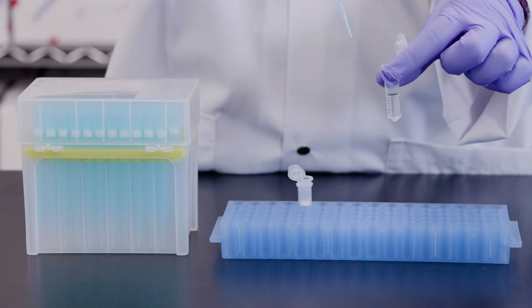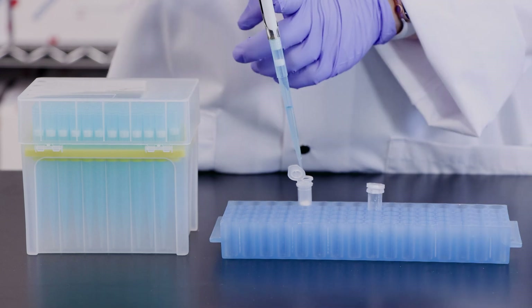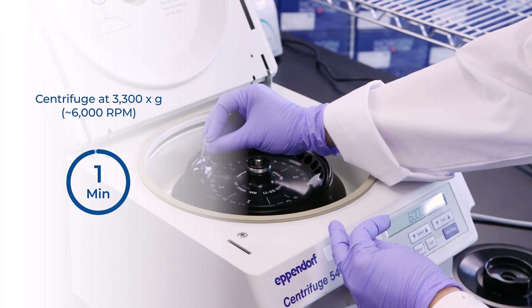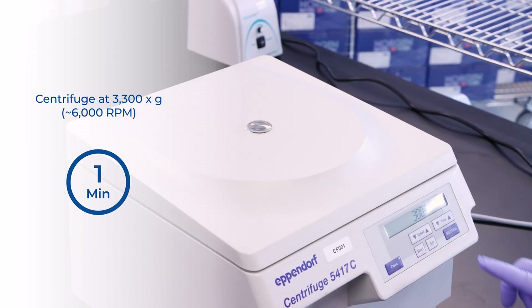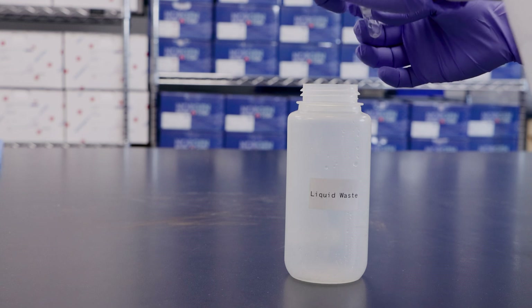Step 4. Transfer 500 µL of the mixture from step 3 into a mini-spin column. Centrifuge for 1 minute at 3,300 × g or about 6,000 RPM. Discard the flow through and reassemble the spin column with its collection tube.